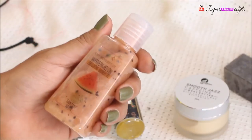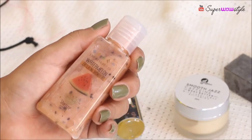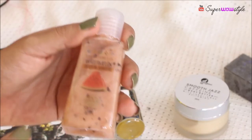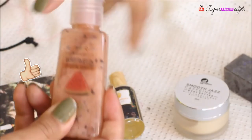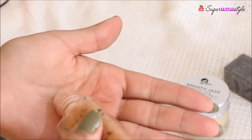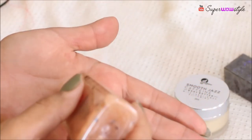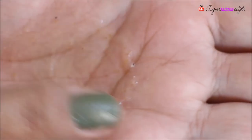Last but definitely not the least is another one of my favourite body care brands — Nature's Co — and this is the Watermelon Exfoliating Shard Gel. I've used the Watermelon Face Wash from Nature's Co before and this has a very similar fragrance. What I noticed is that it has these small granules which give a scrub-like effect, which is really nice. It's also a little creamy, which I really like.